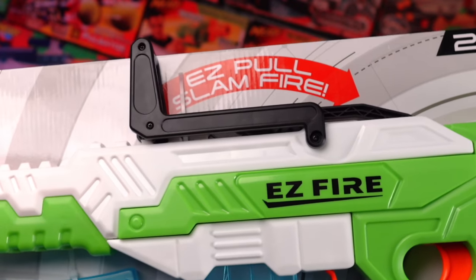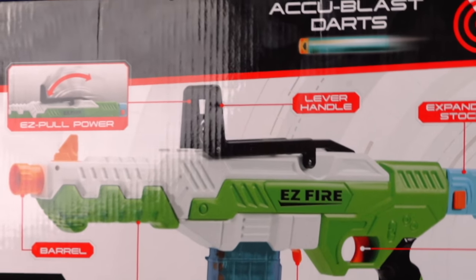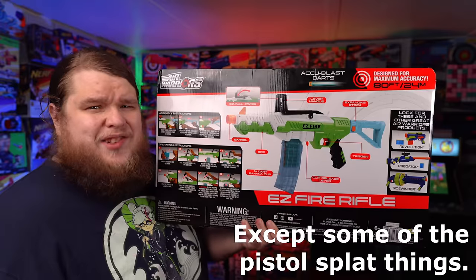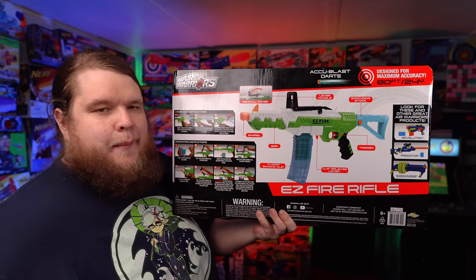It's just got it in the wrong place. Easy pull power with the lever handle, which is kind of a new idea I haven't seen before in any other blaster. It's got an expanding stock, a foregrip, and a 14-dart banana clip — or magazine, as we should be calling them.